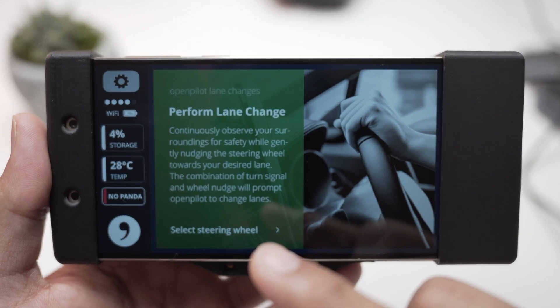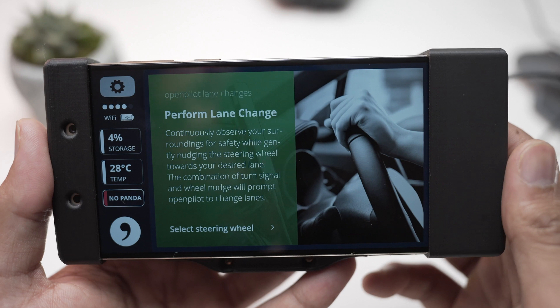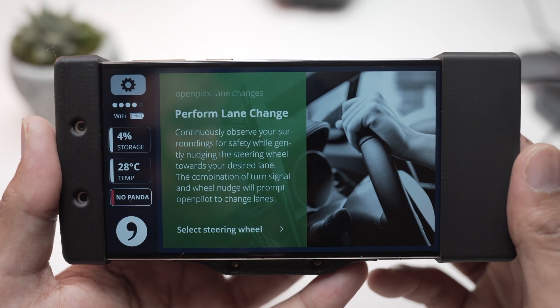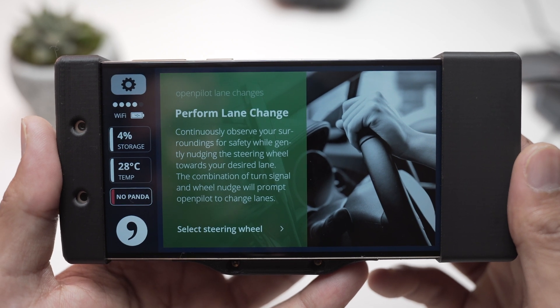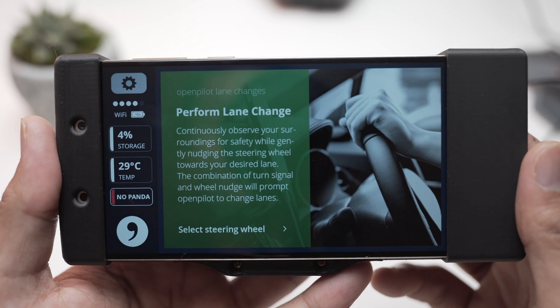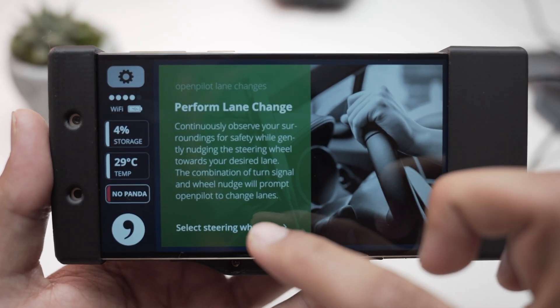To perform a lane change, continually observe your surroundings while gently nudging the steering wheel towards your desired lane. The combination of the turn signal and wheel nudge will prompt OpenPilot to change lanes. Select steering wheel to continue.